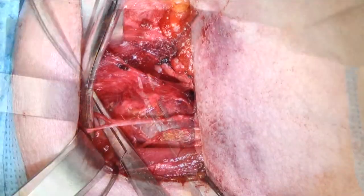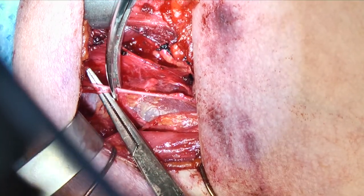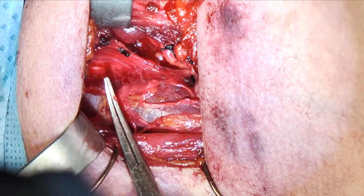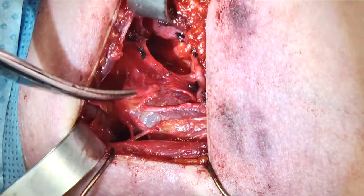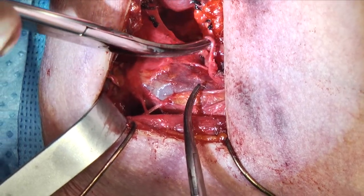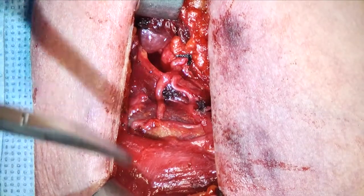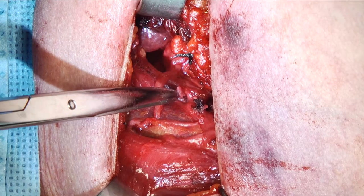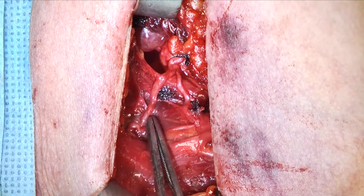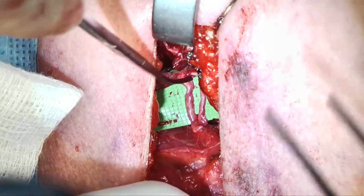Here's our ansa cervicalis — there's the branch and the common trunk. I'm cutting it right where it branches into those two branches at the base of the common trunk of the ansa cervicalis. We swing it on over. You can see the IJ clearly, and here you can see we have a lot of excess nerve, which is very nice. Showing the ansa and then the recurrent next to it — this is a bit of a side view we've been using while trying to find the recurrent nerve, so now superior is off to the right.